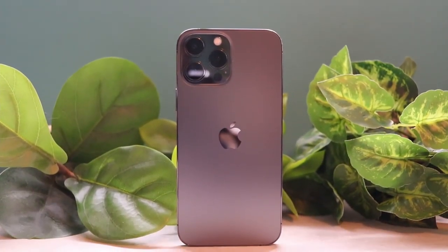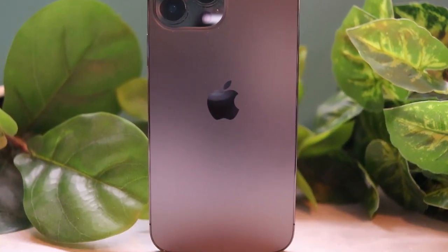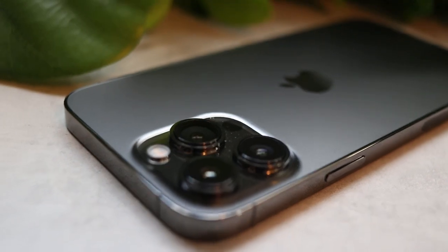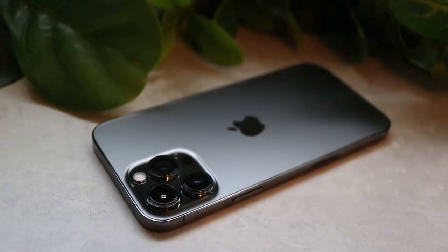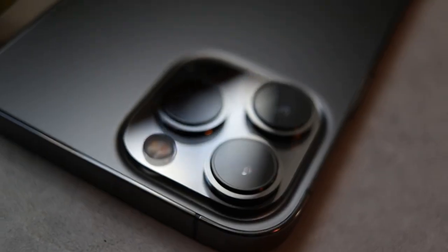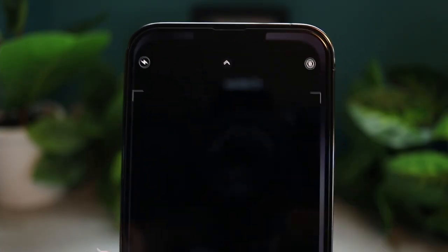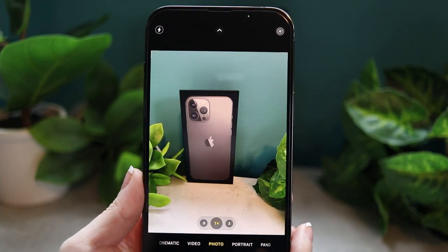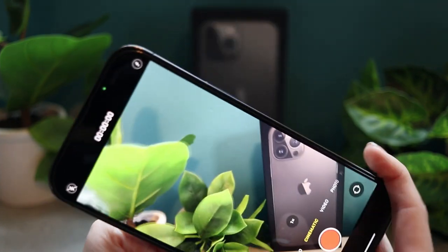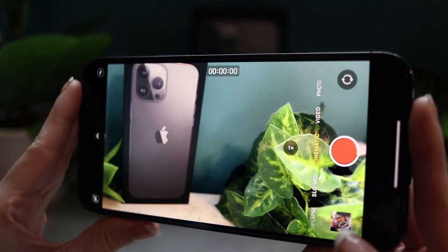I purchased the 13 Pro Max in graphite, unlocked directly from Apple for $1,100 before tax. The first thing I want to discuss is the design. I expected it to be super cumbersome, but it is definitely the better size for me and I'm really glad I went with this one. I was also worried because the 13 models are about 15 or so grams heavier than last year's model, but I haven't had a problem with that at all — I never find it uncomfortable to hold or have in my pocket. It has a 6.7 inch display that is absolutely beautiful, and it has the 120Hz refresh rate.